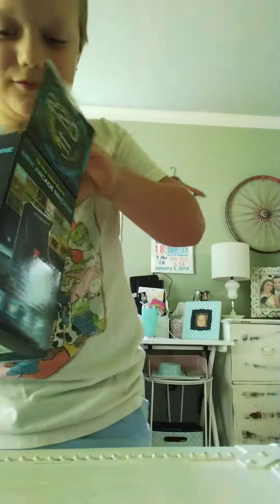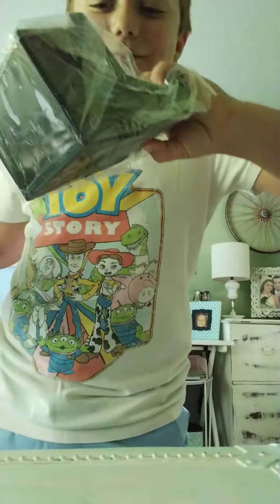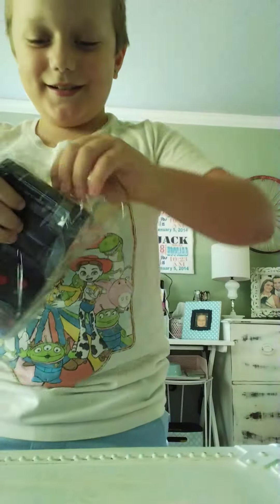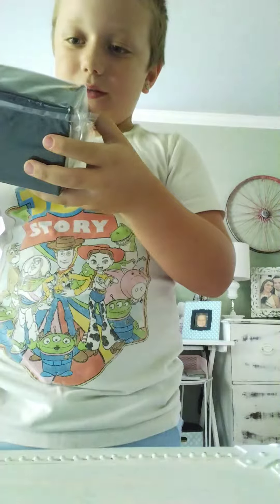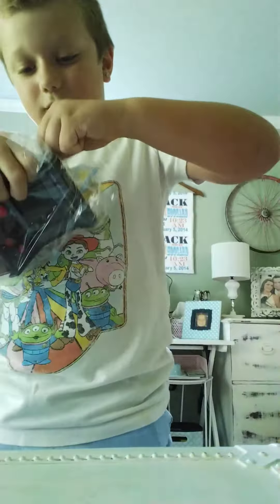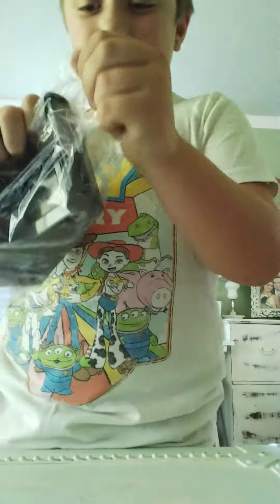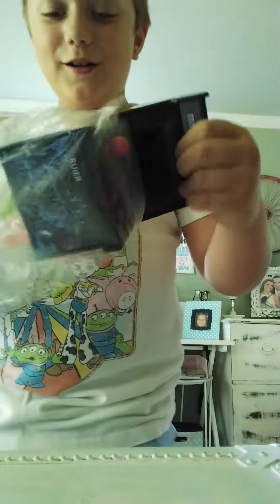That's something. Oh, I see it. Oh, cool. Let's open it. It looks lit. Awesome. And we're going to play some games for you guys. Oh, that's cool.